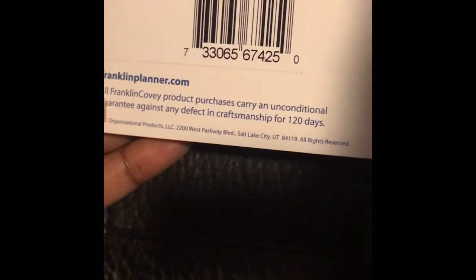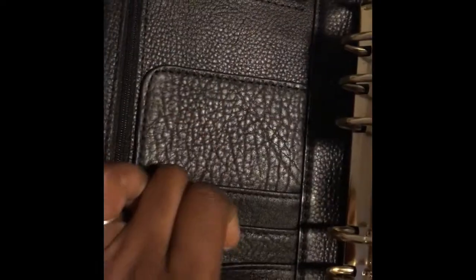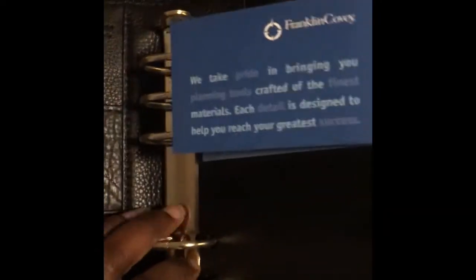It's Chelsea leather. You've got the pen loop, and it does have a little stretchy part on the back. You've got a flap where you can insert your papers, and you've got a zipper. You've got three card insert pockets and then an extra pocket.